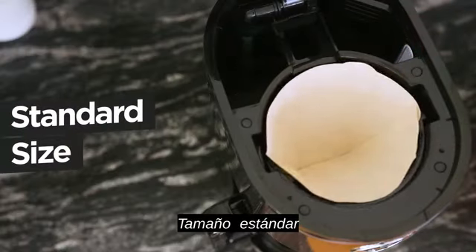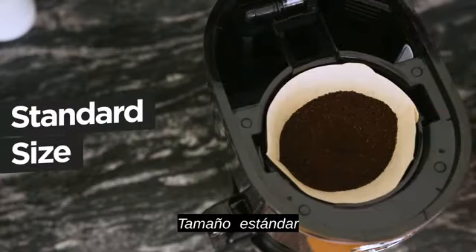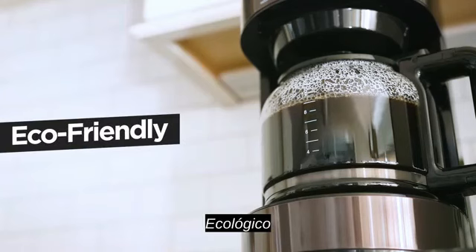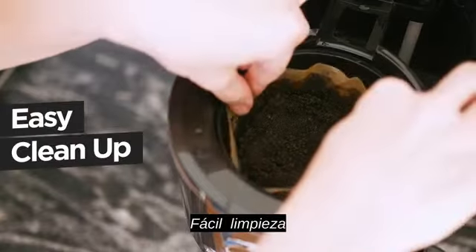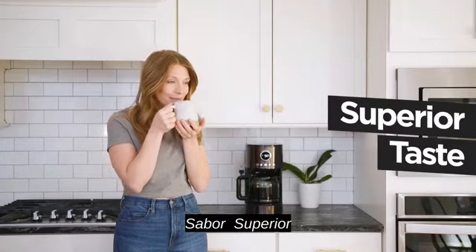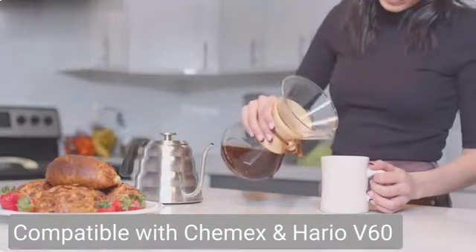Additionally, the Microwave Safe care instruction adds a layer of versatility and convenience, allowing for easy heating when necessary. The product's best sellers rank of #1,810 in Home and Kitchen, and #12 in Disposable Coffee Filters, highlights its popularity and functionality.